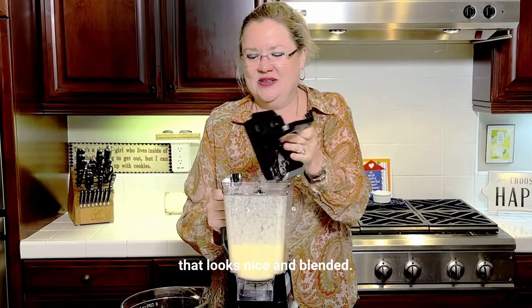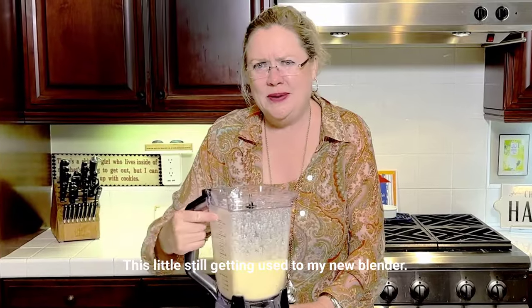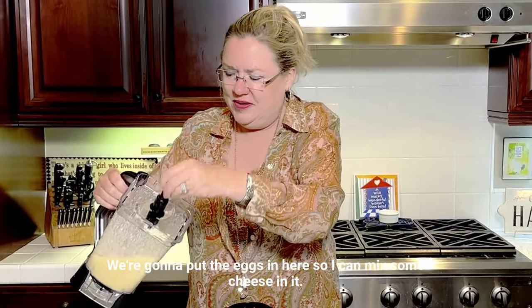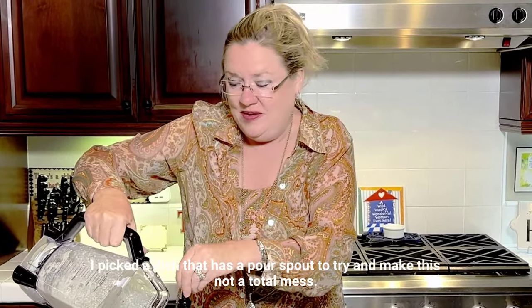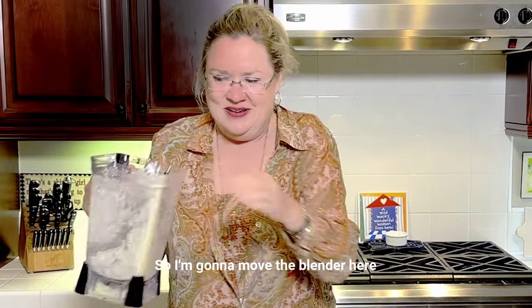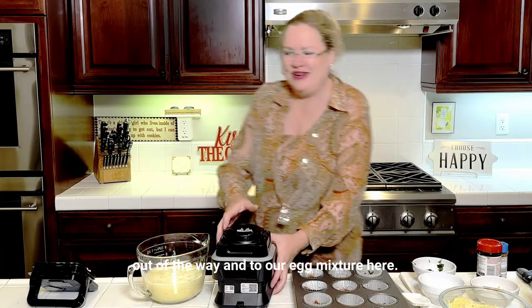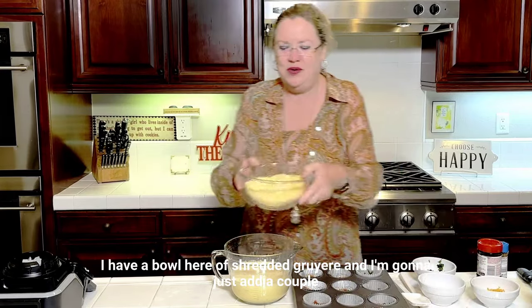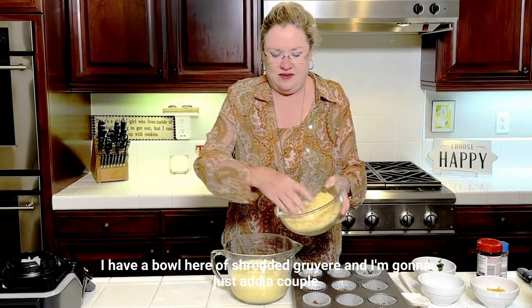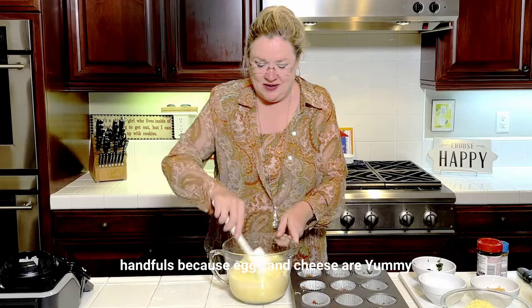That looks nice and blended, so I'm going to take it off here. Still getting used to my new blender. I'm going to put the eggs in here so I can mix some cheese in it. Of course, I picked a dish that has a pour spout to try and make this not a total mess. I'm going to move the blender out of the way. And to our egg mixture, I have a bowl of shredded Gruyere, and I'm going to just add a couple handfuls, because eggs and cheese are yummy together. Mix it all together.